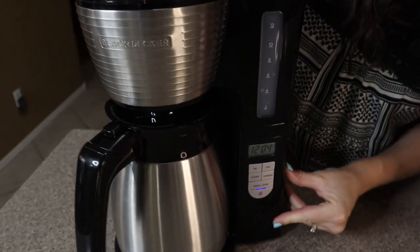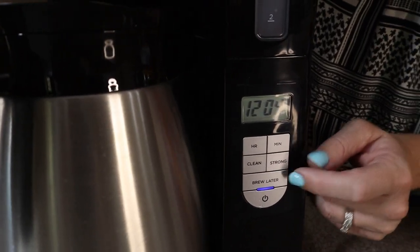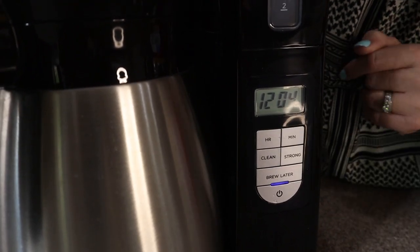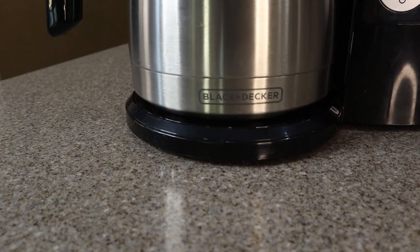Alright, we're just going to power on. You have the option to brew later if you want — you can do a delayed brew, you can program it, or you can do a strong brew, or they even have a cleaning cycle. But pressing it once is just going to automatically start a brew.